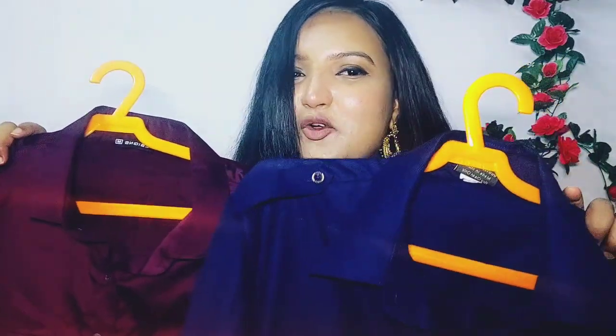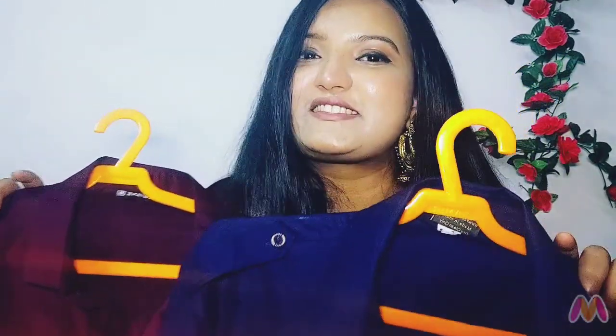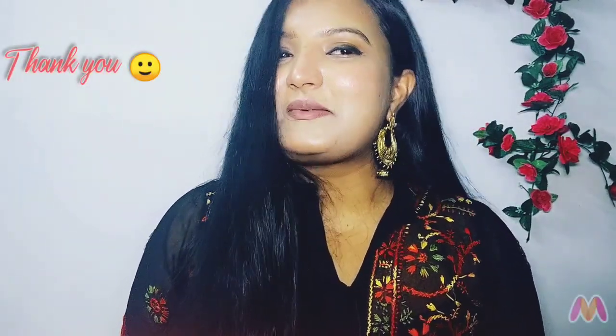That is it for this video. I hope you liked it. Do let me know in the comments which one was your favorite. I will see you soon in my next video. Bye!